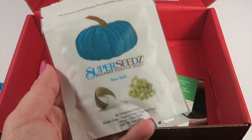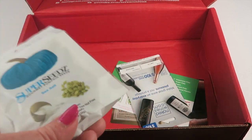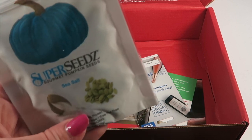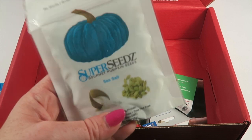Super Seeds gourmet pumpkin seeds with sea salt — I love pumpkin seeds! My husband hates eating them, so every Halloween I kind of have to sneak in my pumpkin seeds and bake them. But these have no shells, are small-batch dry-roasted, and all natural. These are just for me.